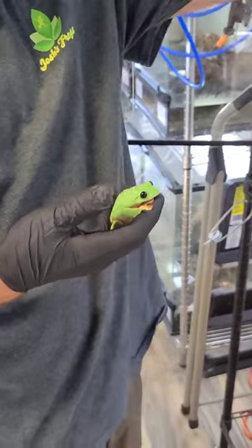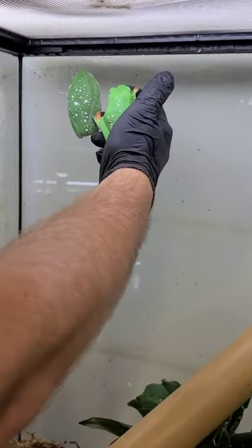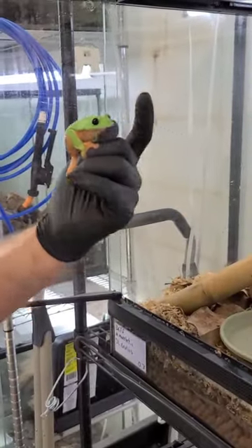You can see this one has very, very high white compared to this one, and these are both females. These guys are gigantic. You can see here she's got a big belly on her. This one right here might be even gravid.